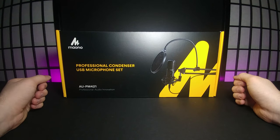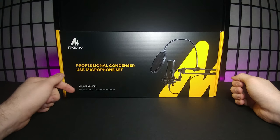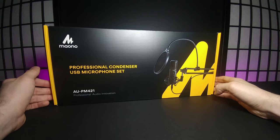How's it going guys, welcome back to another JHR review. Today we're going to be looking at the Maono professional condenser USB microphone set — this is the AU-PM421 version, the professional audio innovation series.